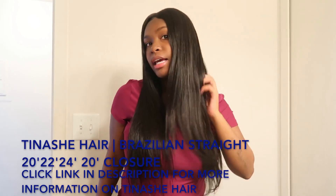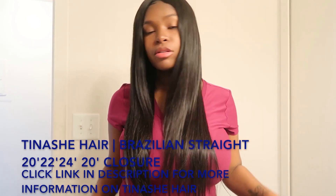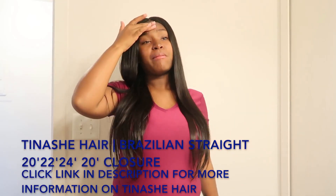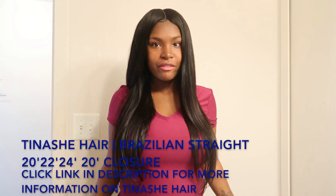As y'all can see right now, I just took off my bonnet and the hair still looks fabulous. It has its own natural shine — as y'all can see, this hair has its own little natural shine to it. So I don't add any oils or anything to it.